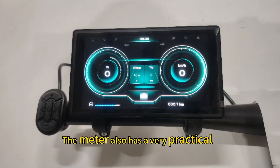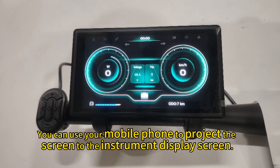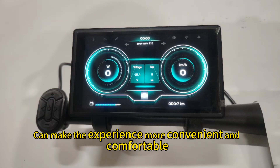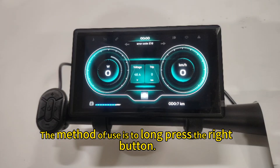The meter also has very practical and advanced features. You can use your mobile phone to project the screen to the instrument display screen. Especially as a navigation tool, this can make the experience more convenient and comfortable. The method of use is to long press the right button.